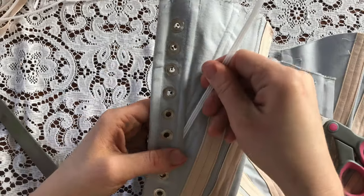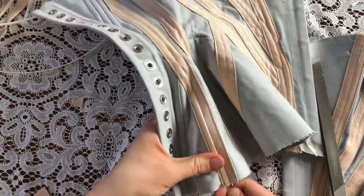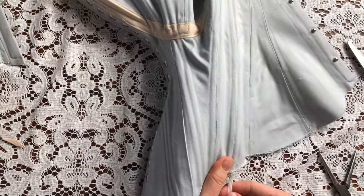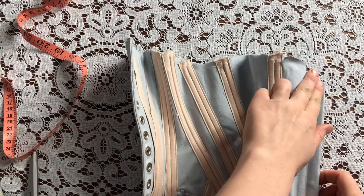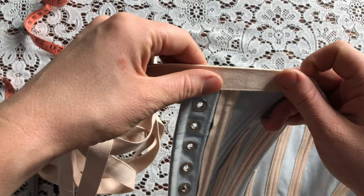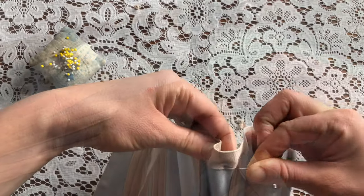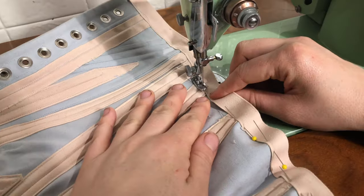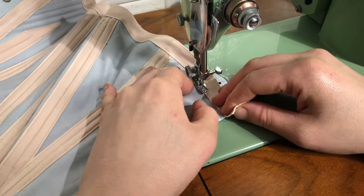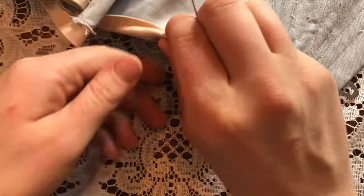Now I'm cutting and filing my synthetic whalebone before inserting it into the boning channels. Some of these were a pretty tight fit, so it took some time. There's one half done. Finally, I'm finishing the edges using the same boning channel tape — very convenient. I'm pinning it onto the inside of the corset, machine stitching that side in place, then folding it over onto the right side and hand-stitching it down.